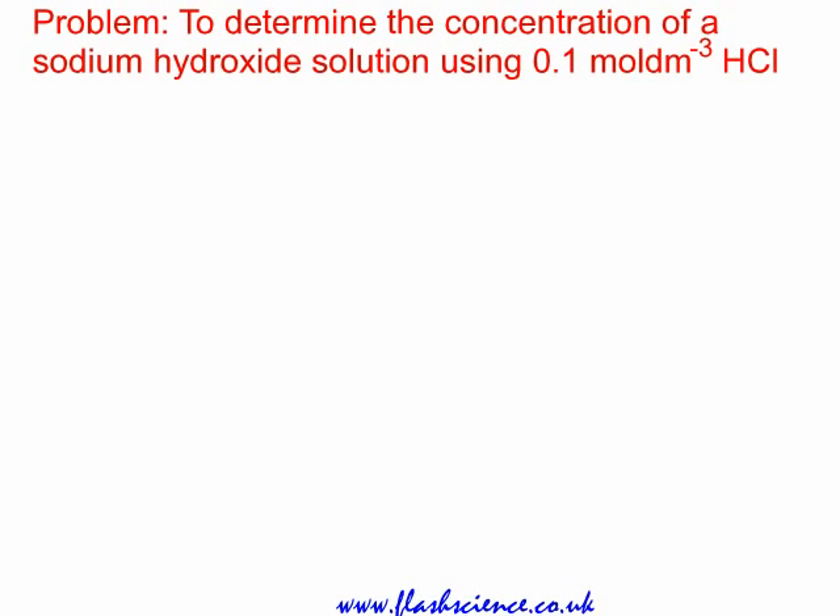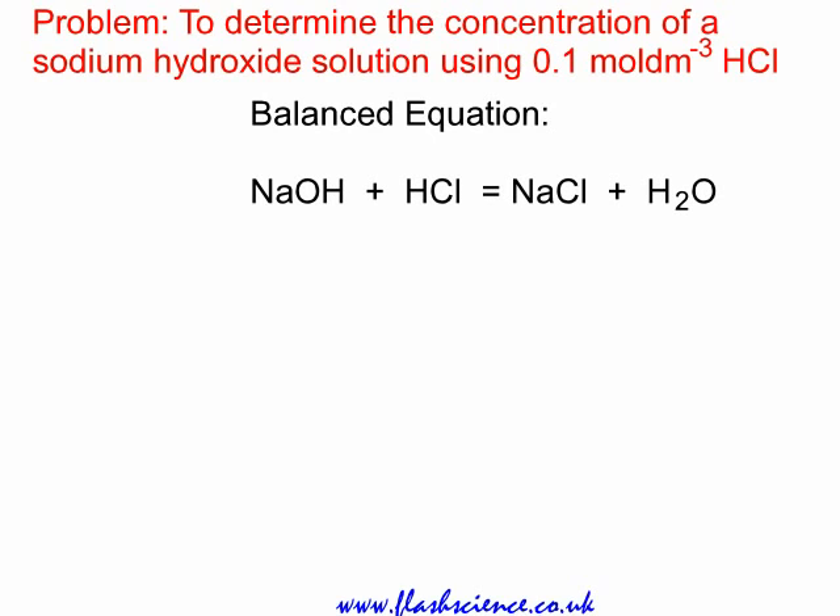Here's the titration problem: to determine the concentration of a sodium hydroxide solution using 0.1 mol per cubic decimetre hydrochloric acid. This is a neutralization reaction. Let's look at the balanced equation. The alkali sodium hydroxide, NaOH, reacts with the acid HCl to form a salt and water, the salt being sodium chloride.